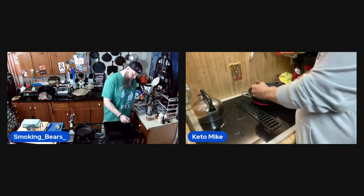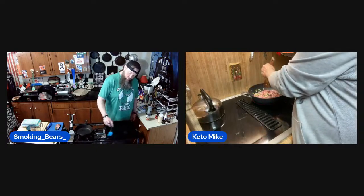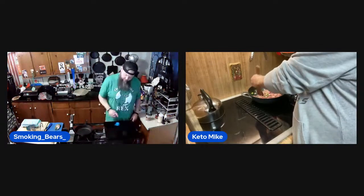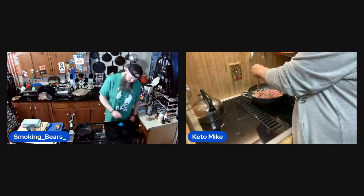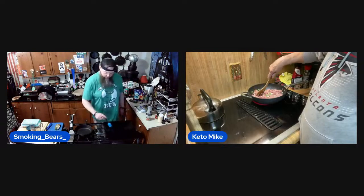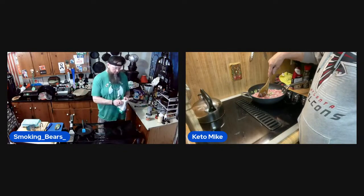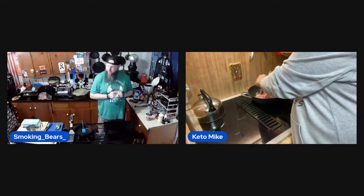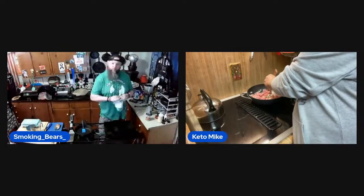If you were trying to impress somebody with keto-style chili cheese fries, what would you use as a fry substitute? Jicama — J-I-C-A-M-A. I had looked at that, and I also thought about rutabagas.